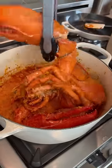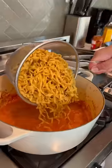Now we add a little bit of yum yum, back into the pot. Now we take the lobster out, put it aside, then add the noodles back into the pot.